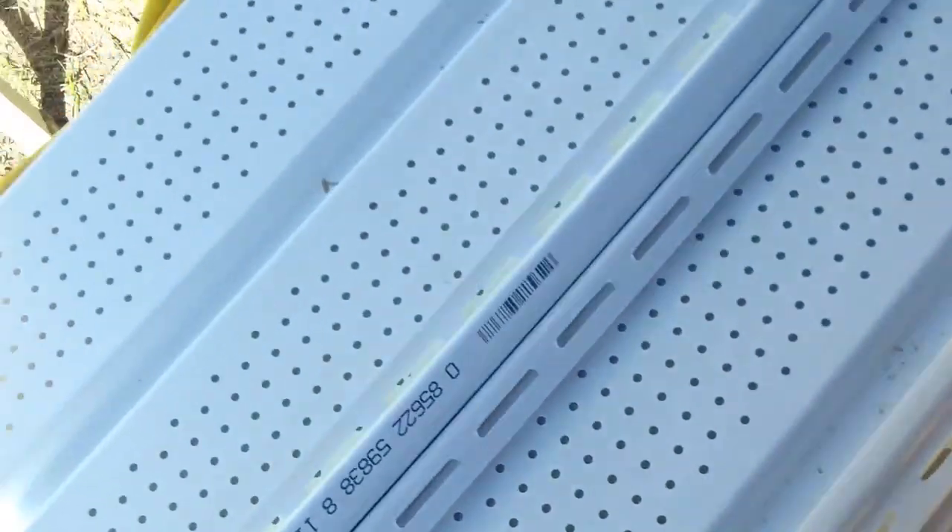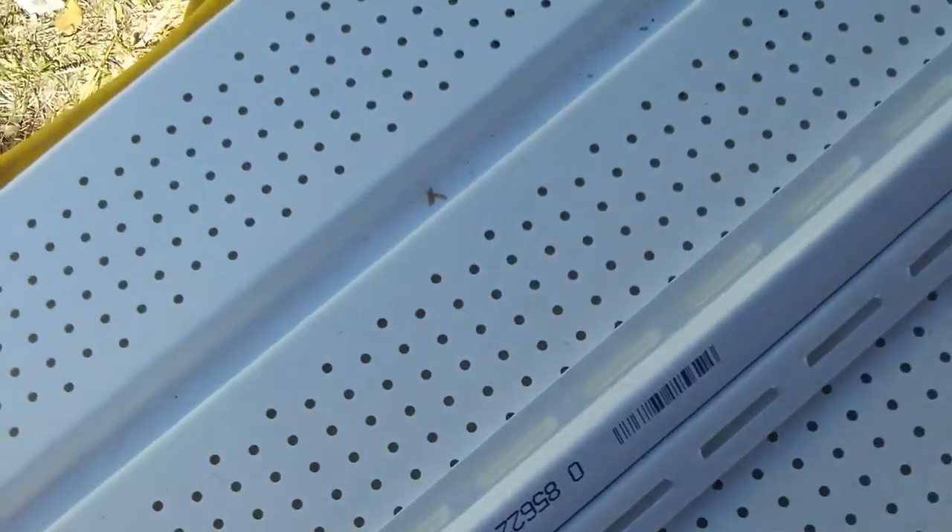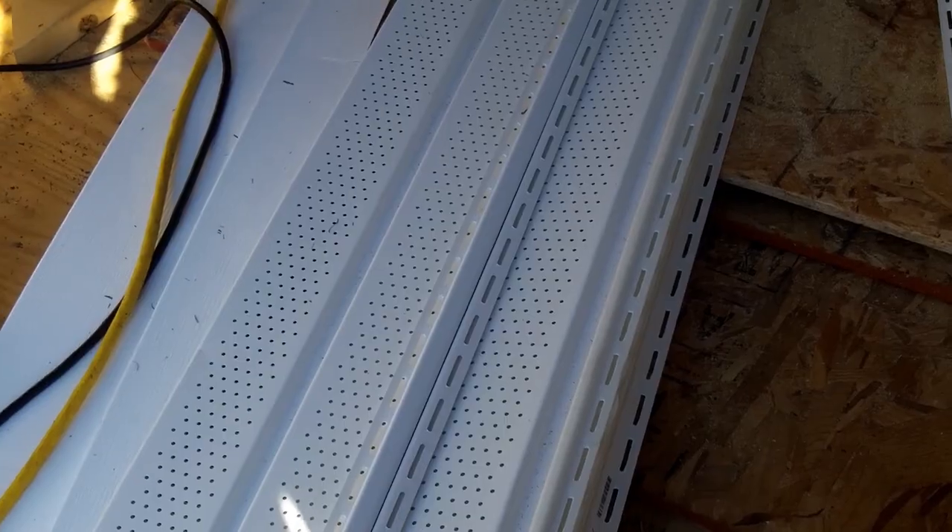The soffit is similar to the siding but it's vented. We went with all vinyl because I could have done plywood — it would have been cheaper, definitely — but then I would have to paint it and maintain it. Vinyl's not really going to go bad for a long, long time, so that's why I went that route.